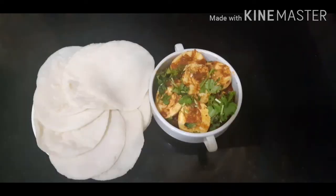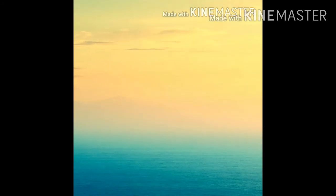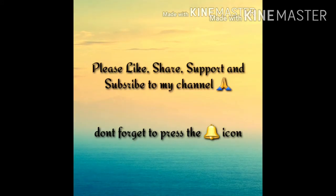Please like it, share it with your friends, and subscribe and support. Thank you.